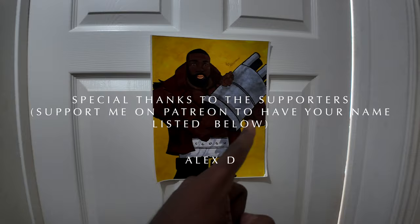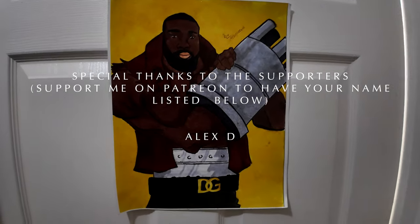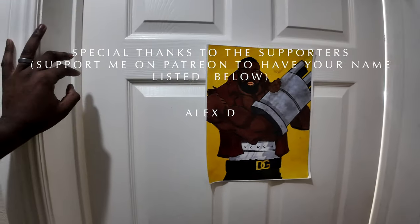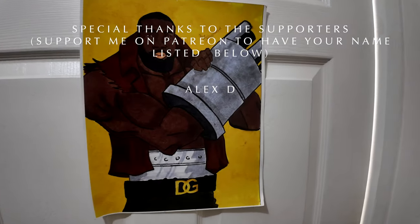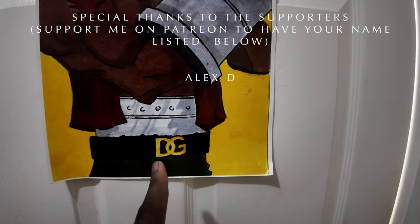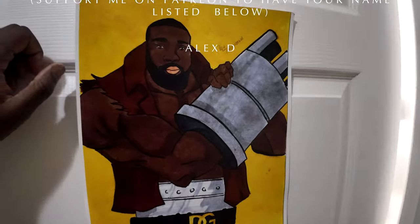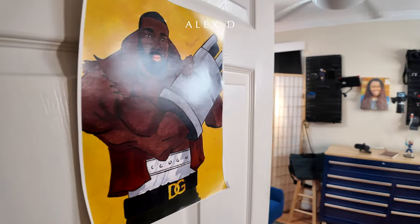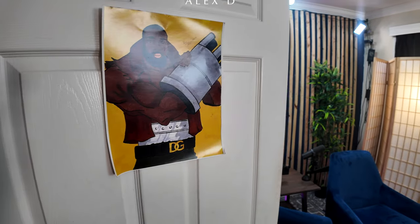This is actually a photo that a friend of mine named Kevin drew of me many years ago, way before I had this house and this studio. He drew me as Barrett from Final Fantasy VII with my initials, DG. It's pretty awesome. All of my clients, whether they're doing a podcast consultation, will see this.